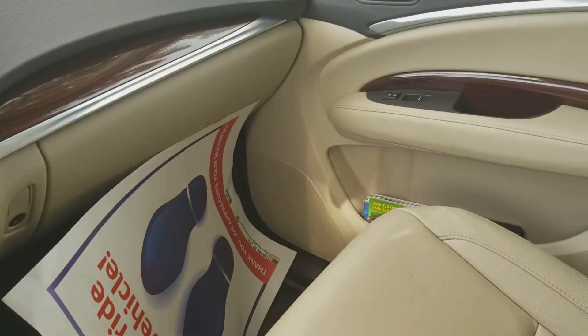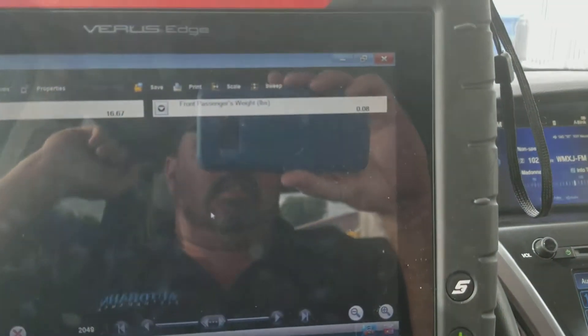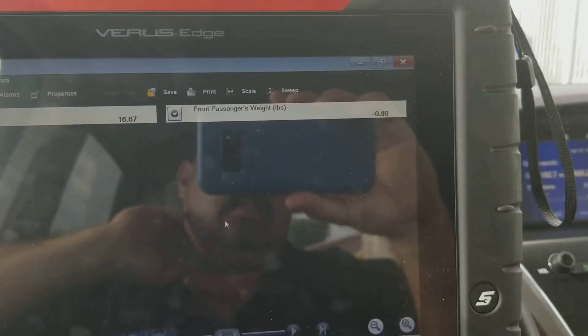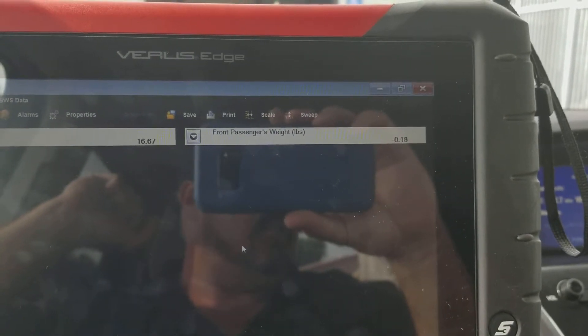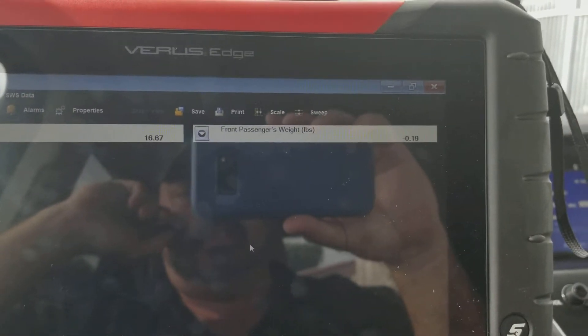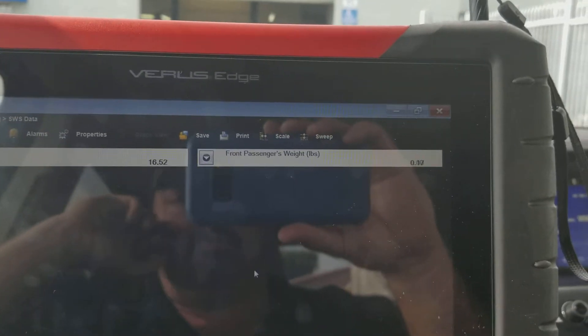They have a weight sensing seat so it can detect whether a child is in the seat, or a child's seat is in the seat with a child in it. It can also set the airbag off at different crash intervals depending on the weight of the person in the seat, which helps keep people from being hurt from the airbag.